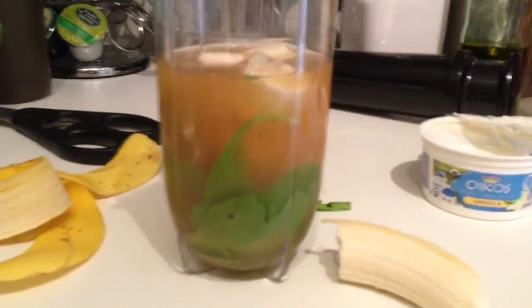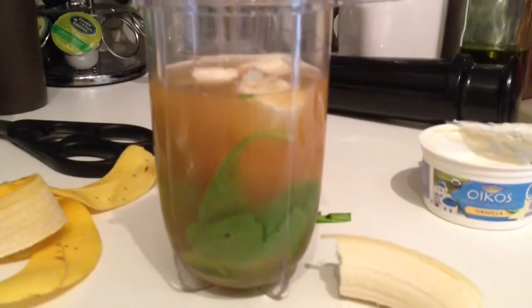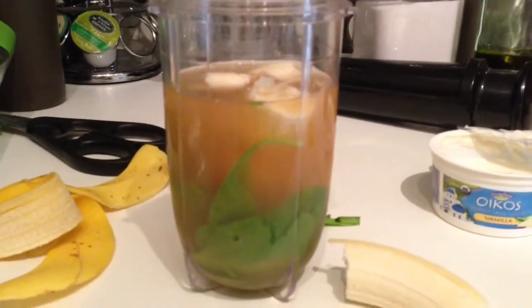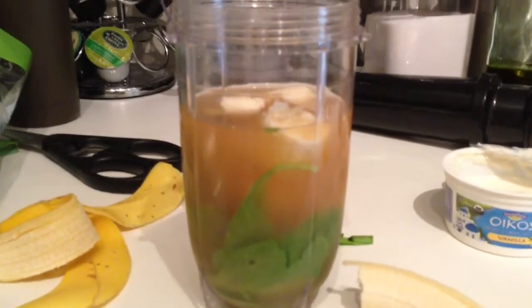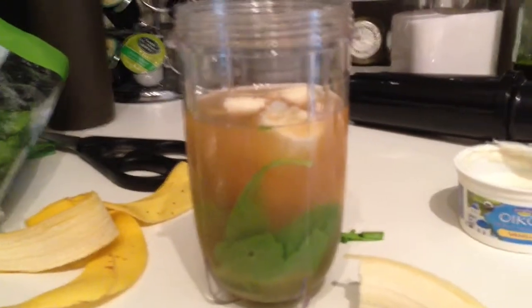Hey, good morning everybody. I'm about to start my day, and I'm about to start day seven of Insanity right now. I'm trying to sound a little bit new. Basically, Nicole gave me this idea that I'm going to start doing stuff like in the morning, like drinking something in the morning to kind of get the day started.